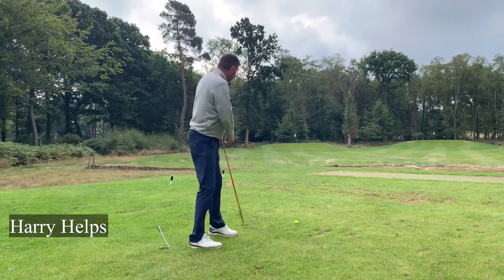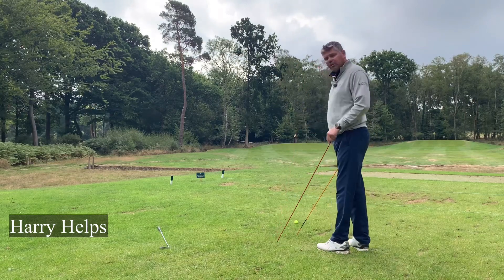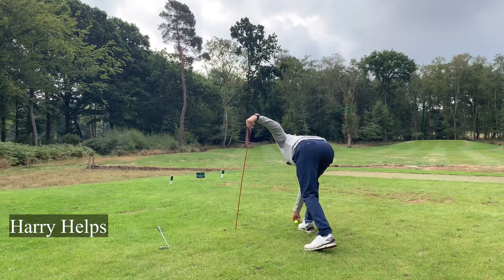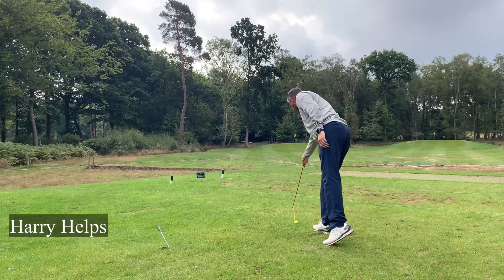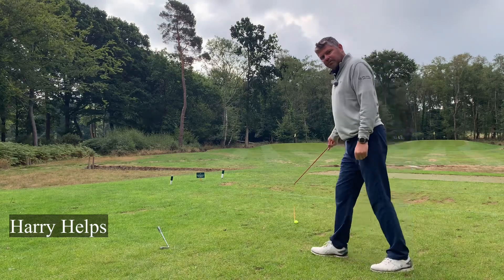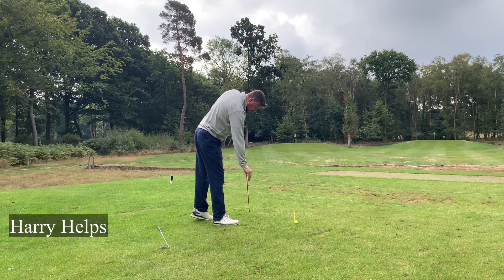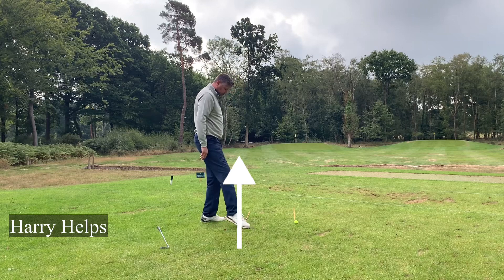Let me clarify that. If I was to put a stick down, the way you teach yourself alignment is first of all you put a stick from where you're going to your target. So that's now lined up at my target, which is the flag in the distance. That is the ball-to-target line. What you then have to do is place another stick down a couple of feet away from the first stick, parallel to your ball-to-target line.